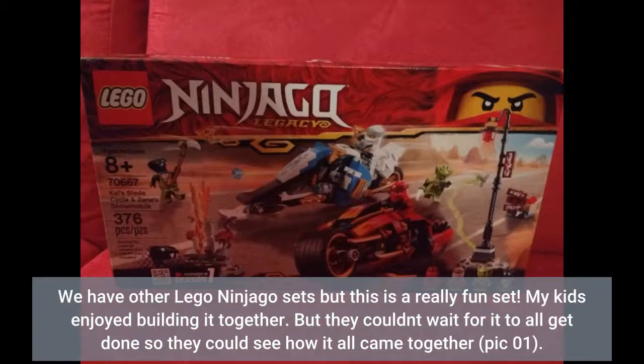We have other LEGO Ninjago sets but this is a really fun set. My kids enjoyed building it together. They couldn't wait for it to all get done so they could see how it all came together.